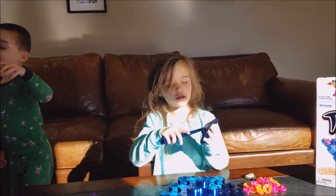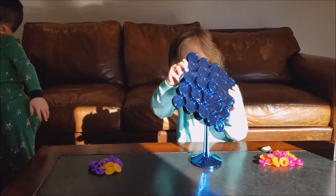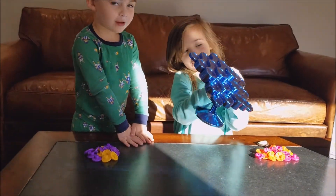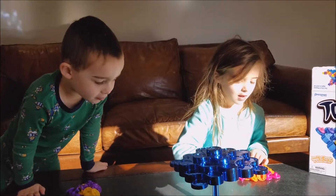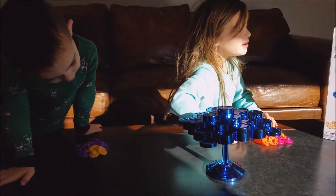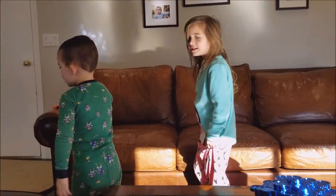We set it up like this. There's a circle right there so it knows where we put it — just set a light on. Then it can fall. We just take this and then — oh, there's no dice, there's no little dice. Yeah, it's on my hand.